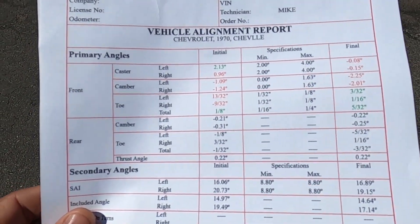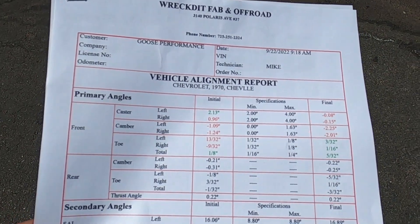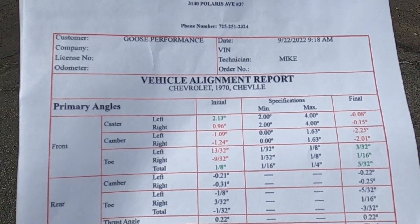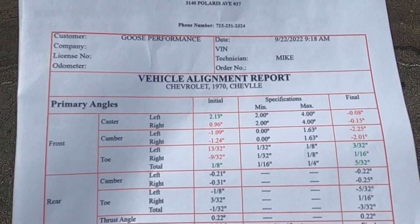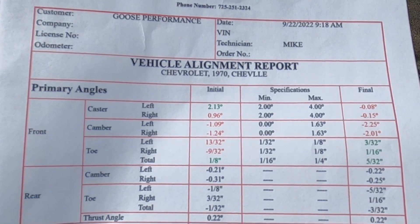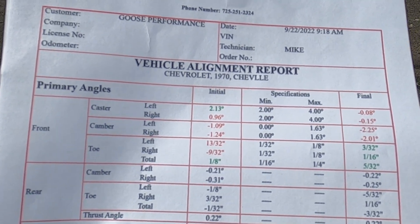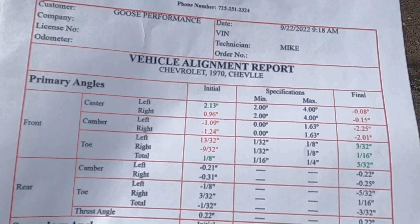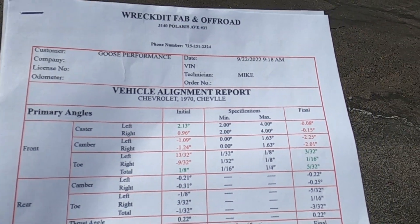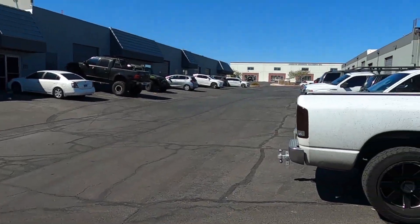Here are the alignment results. Every car is different — we're running Speed Tech suspension with coilovers. Front left caster ended up at 2.13, right side at 0.96. Camber: negative 1.09 on the left, negative 1.24 on the right. Toe: not even negative 13/32nds on the left, negative 9/32nds on the right, with one-eighth total. The rear wasn't adjusted much — there's not a lot you can do back there.